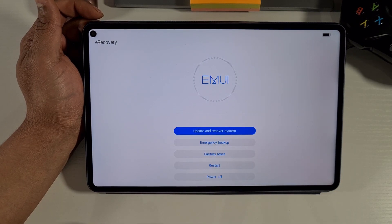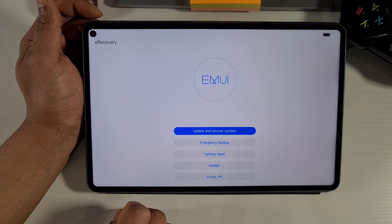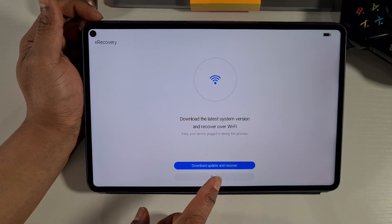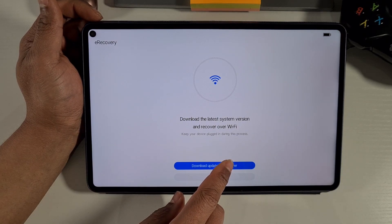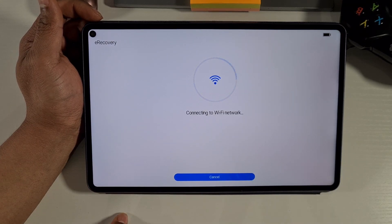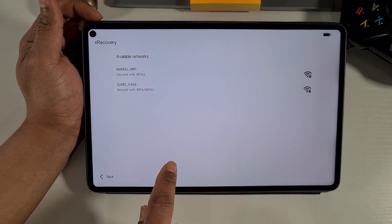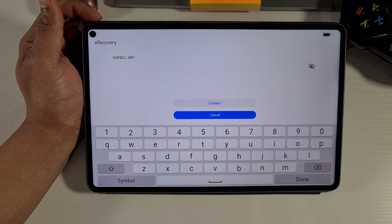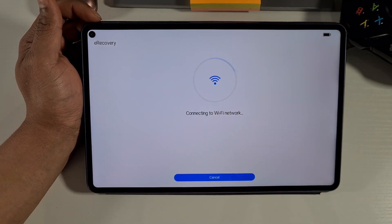Next, tap on the first option at the top: 'Update and Recover System.' Once you tap on that, it will redirect you to connect to Wi-Fi. Tap on 'Download and Recover,' then your Wi-Fi access points will appear in the list. Tap on your network, enter your Wi-Fi password, and it will connect.